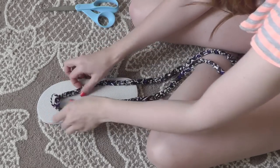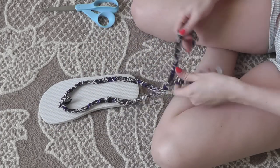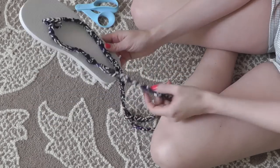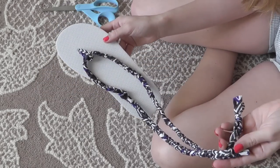All you do is put it on your foot, wrap the braid around your ankle, and tie — and you're done! Just repeat that for the other flip-flop and you have your very own DIY gladiator flip-flops.